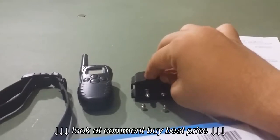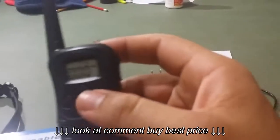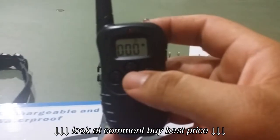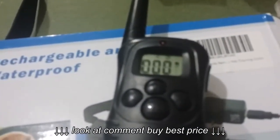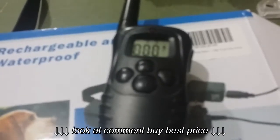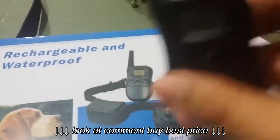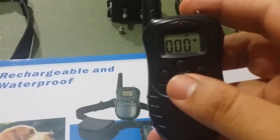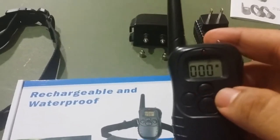Basically it has three modes on it. If you look here on the remote, press any button and it turns on. Right now I have it set on the buzzer — it just makes like an alarm noise. I'll give you a sample. So that's the noise it would make.